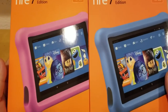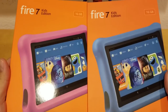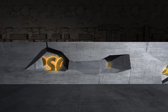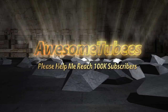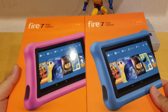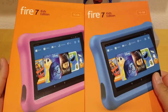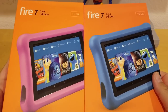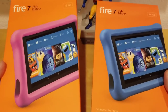Hey everybody! Welcome to my channel. My name is David and today I'm going to unbox the Amazon Fire 7 Kids Edition. It comes in three colors: pink, blue, and yellow.